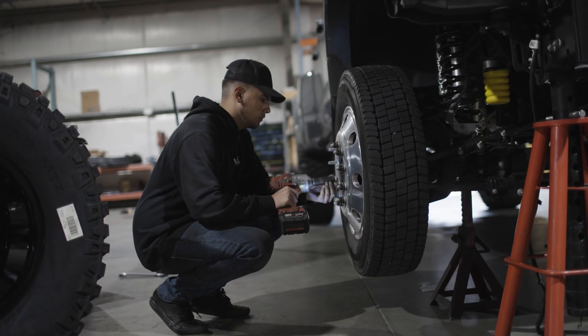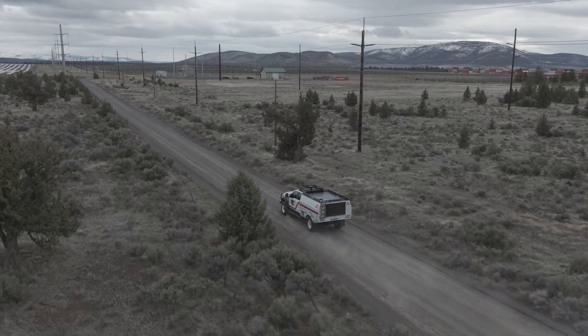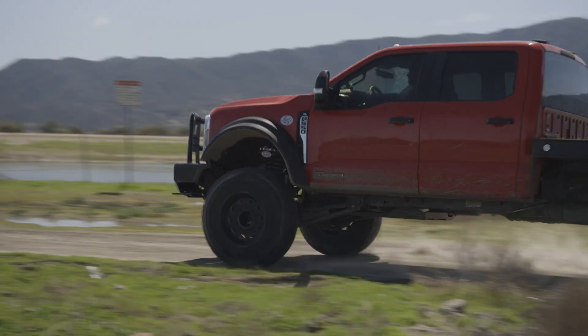Suspension boils down to springs and dampening that result in ride quality, off-road traction, how fast you can go off-road, and general driving performance.